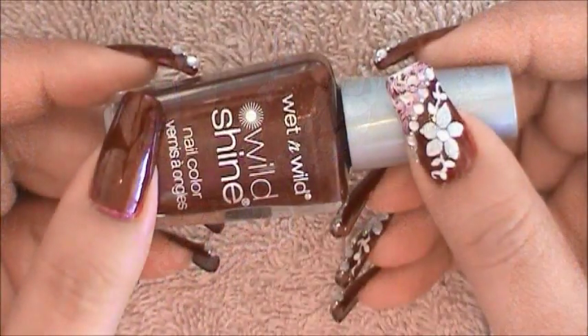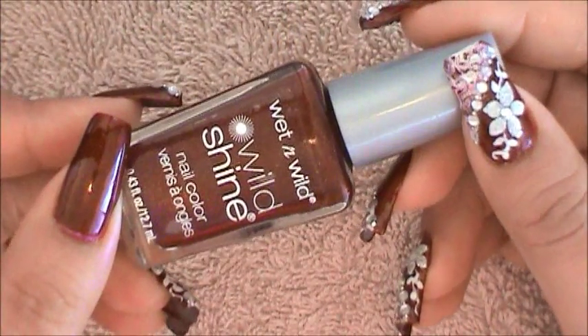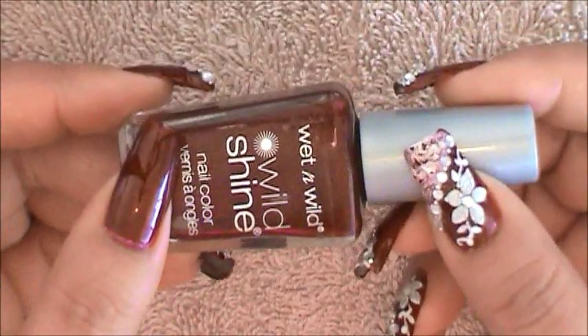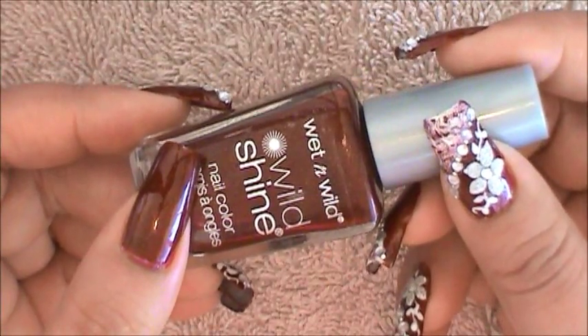The first thing to do is apply a background color. The one I chose for my background is this one by Wet n Wild and it's called Extravaganza. Followed by that we're going to be creating a wide side swipe.